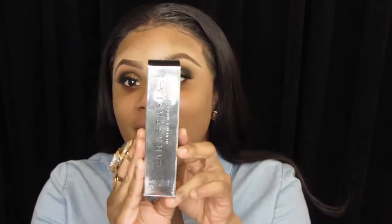This is the packaging of the Anastasia Beverly Hills Luminous Foundation. Now we're going to read the foundation claims. It says this foundation is a medium coverage foundation with a luminous natural finish — we shall see. It claims to be vegan, gluten-free, clinically tested, dermatologist tested, ophthalmologist tested, and non-comedogenic, suitable for sensitive skin.